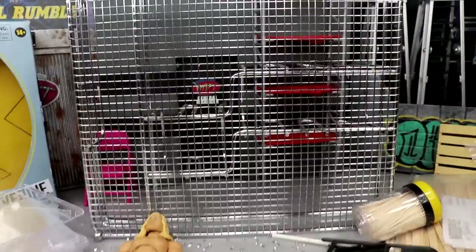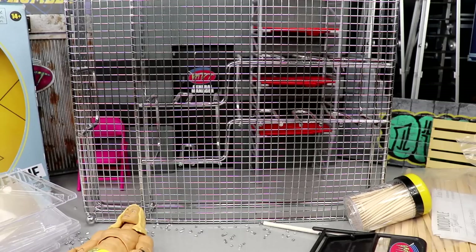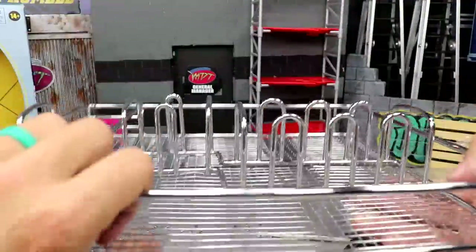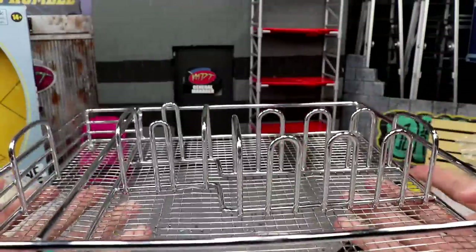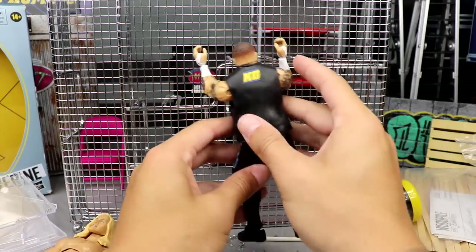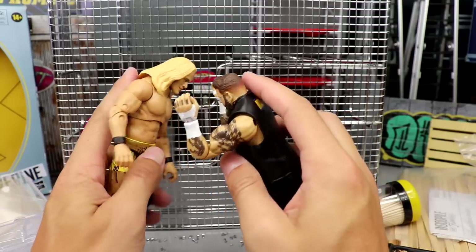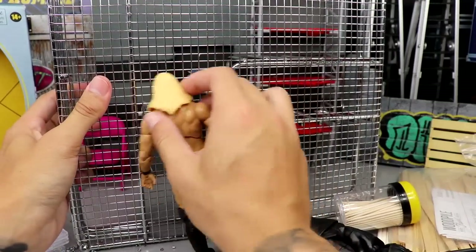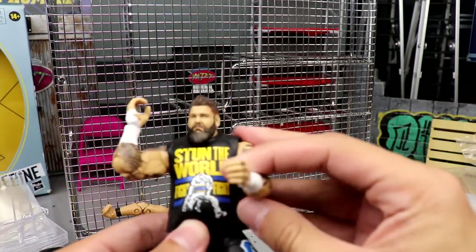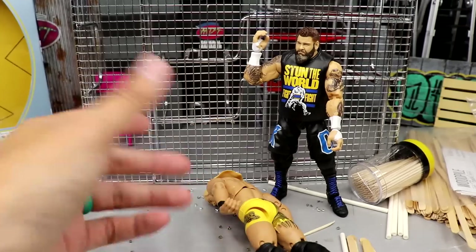This next one looks like a steel cage playset but it's legitimately a silverware insert for a drawer. You're supposed to put silverware in it, but I reversed it and now it looks like a steel cage for a backstage area. Your superstars can climb up the top and jump off, or if there's a backstage interview and someone gets ambushed, you can throw them into that cage and grind their face into it. It really gives off that attitude era feel.